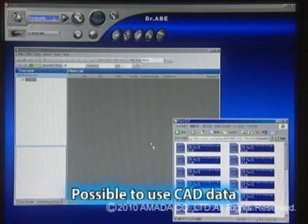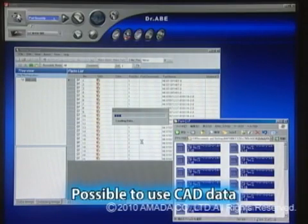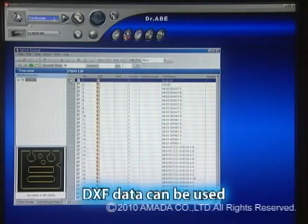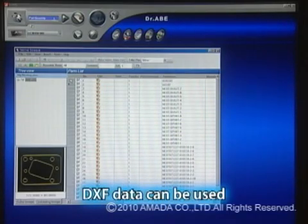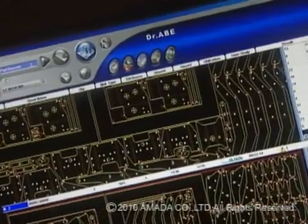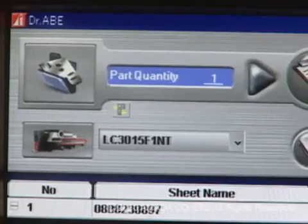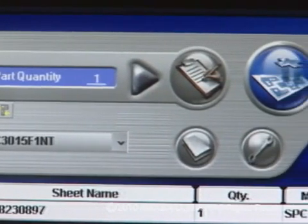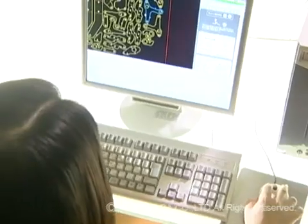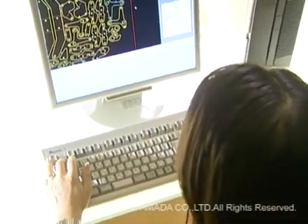The main feature of the Dr. A Blank Laser is its ability to program sheet cutting directly, importing intermediate format graphic data, such as DXF files, from a versatile CAD system or automatic programming product. It is fully compatible with the AP-100 and Amada's Sheetwork software, and interfaces with the widest range of systems in order to meet the needs of just about any customer environment.